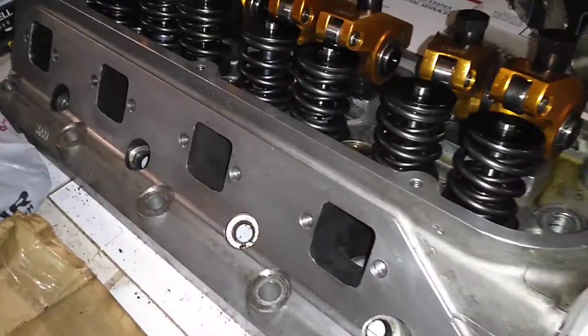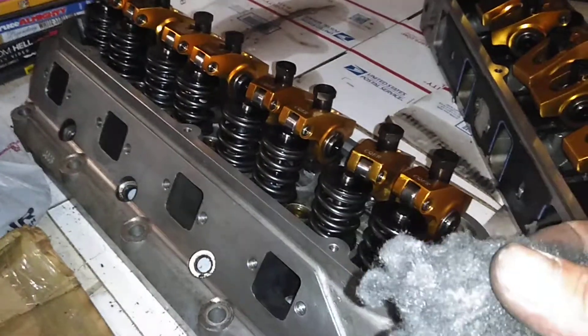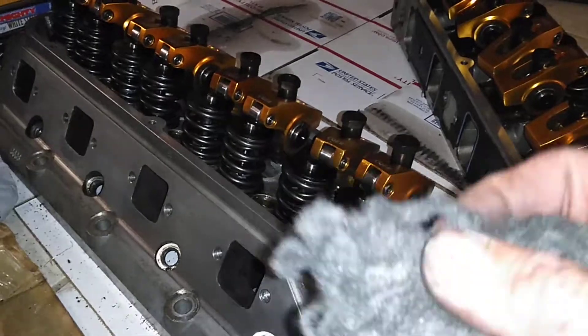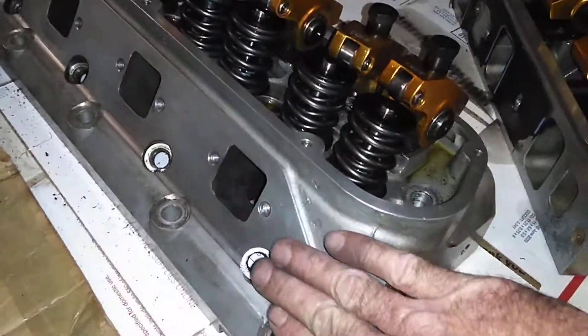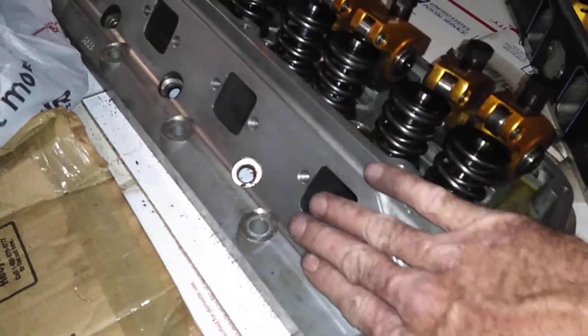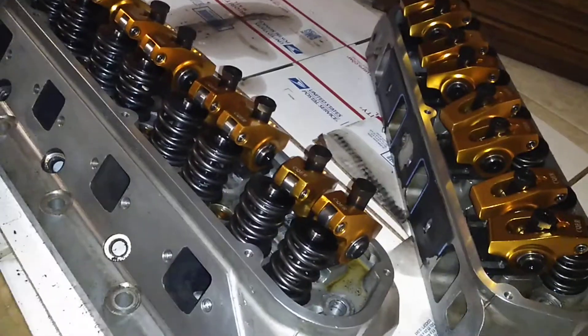Like, subscribe, and share. This is what you can use to clean up aluminum heads — take off exhaust carbon and debris without using something too abrasive, and still have a nice smooth texture afterwards. Nothing rough, nothing you can feel, nothing that ate into the material. Like, subscribe, and share, and as always, keep on dreaming.